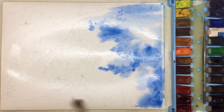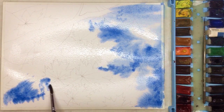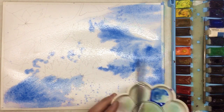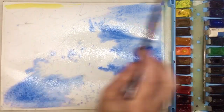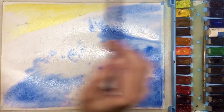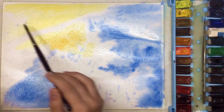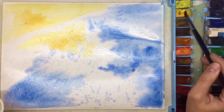You can check my channel for a video about how to unbox watercolors and how to create color samples. Samples are so helpful because you can see and understand what color you want to use in your painting. Here I'm basically using two of them — cobalt blue and some different kinds of yellows.